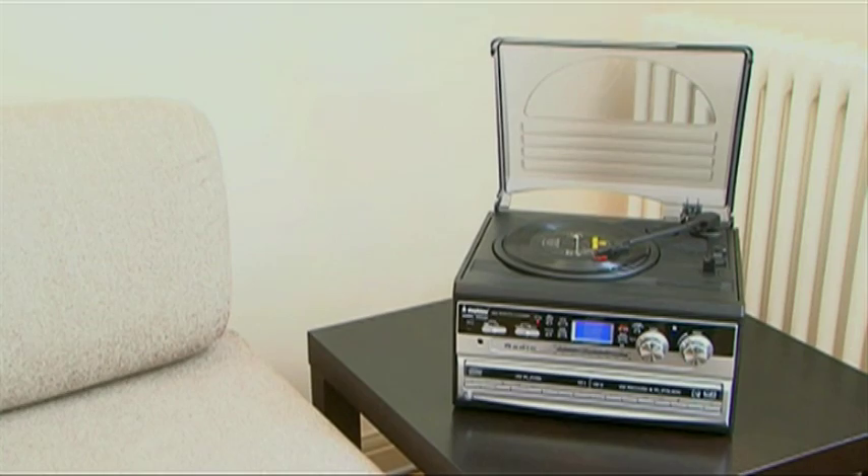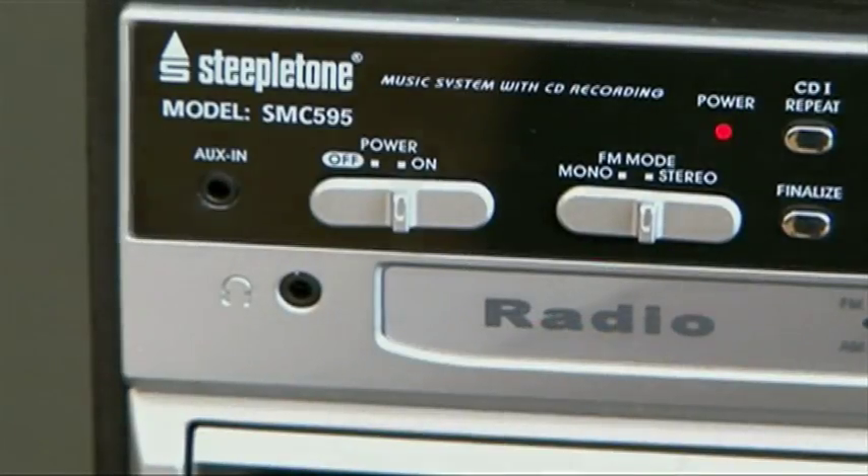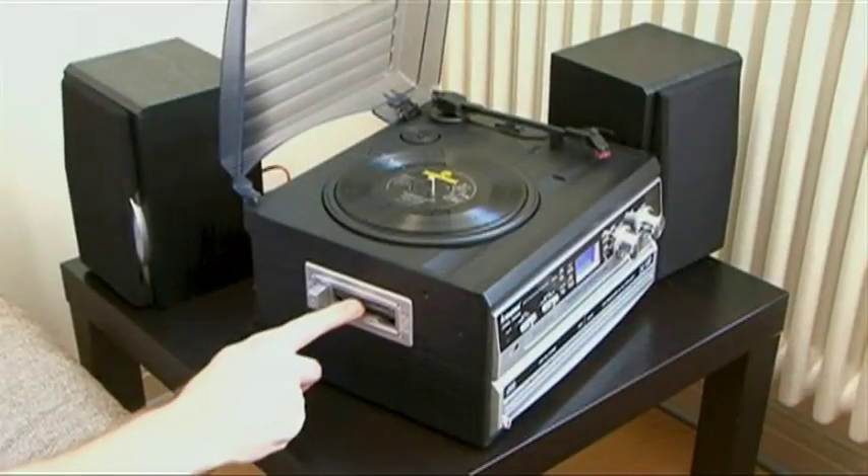In this one excellent machine, you can play your vinyl, CDs, tapes or FM and medium-wave radio, plus copy your vinyl, tape and CD collections directly to CD.